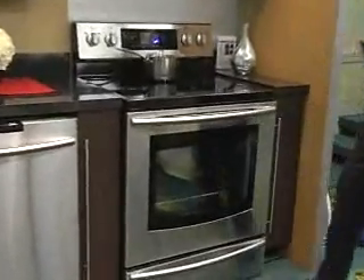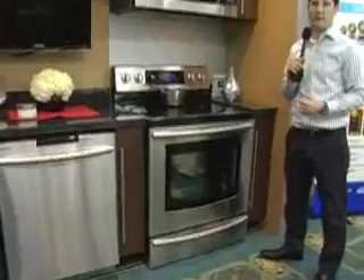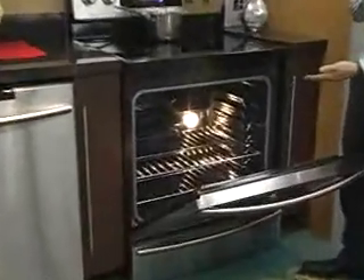A recent trend in ovens has been to go towards the double oven, so now you can prepare two different meals at the same time. But Samsung wants to make sure they're still giving you that large capacity to make those large meals. So we give you the large capacity 5.9 cubic foot oven that can now be converted into a double oven.